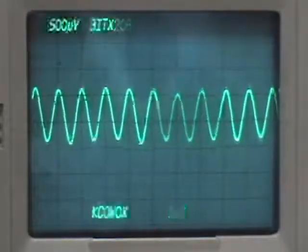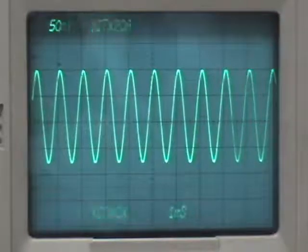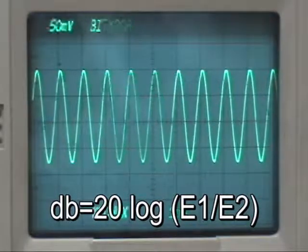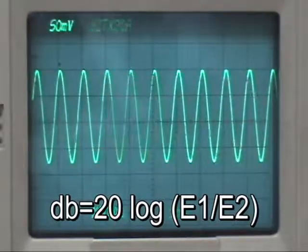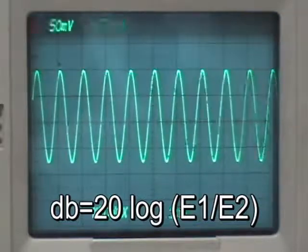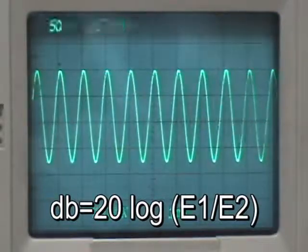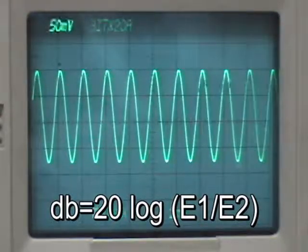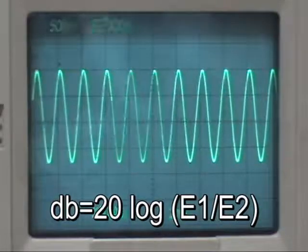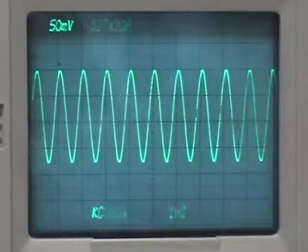I'll change the vertical deflection setting and hook up to the speaker lead. It looks like about 180 millivolts — we have 50 millivolts per division and about 3 plus a little divisions. So if we calculate: 180 divided by 1 is 180; taking the log of 180 gives about 2.255; multiplying times 20 using the formula 20 × log(E1/E2) gives a gain of about 45 dB. The schematic said we want 36 dB, so we've got just a little bit more — that's fine.